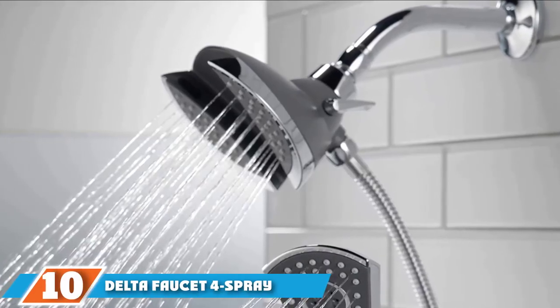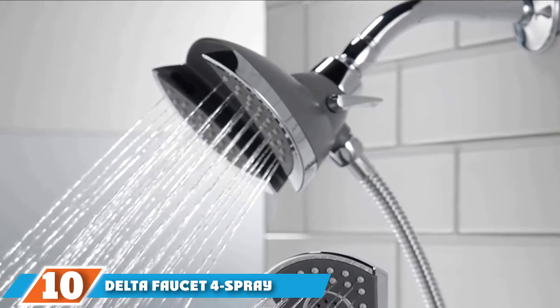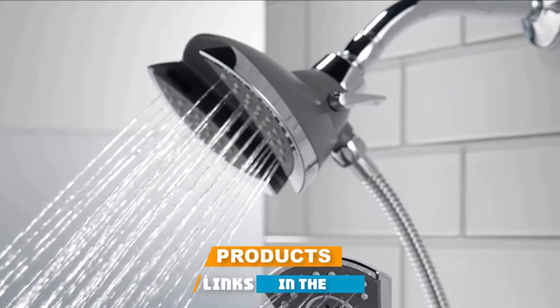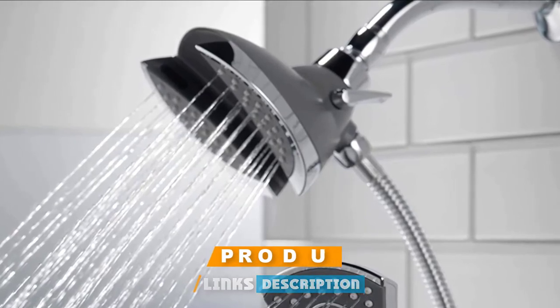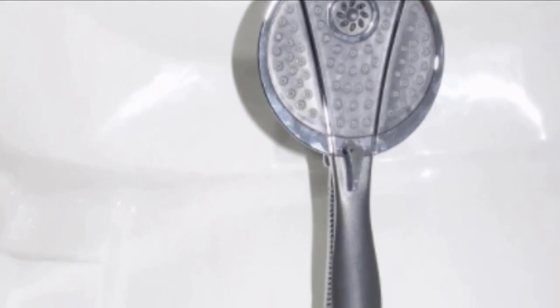Finally, the number 10 position is dominated by the Delta Faucet 4 Spray Handheld Shower Head with a perfect tool shower head design. Delta Faucet 4 Spray gives you the choice of using separately the detachable shower head with a hose or using it docked. In both cases, you'll have a pleasant showering experience.